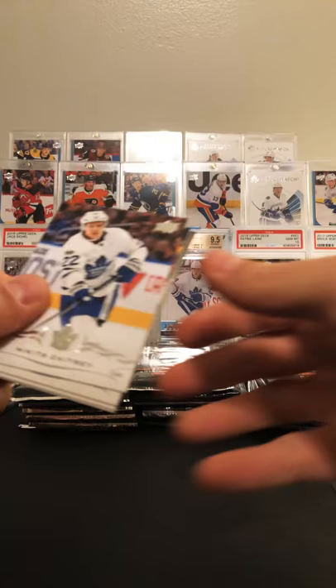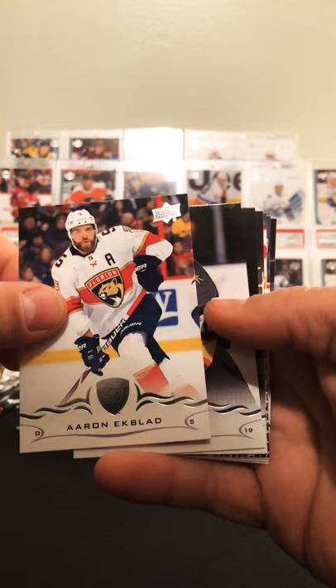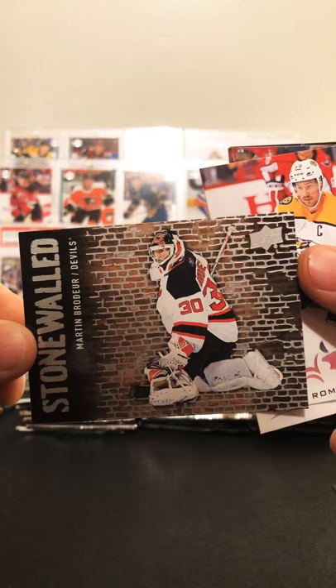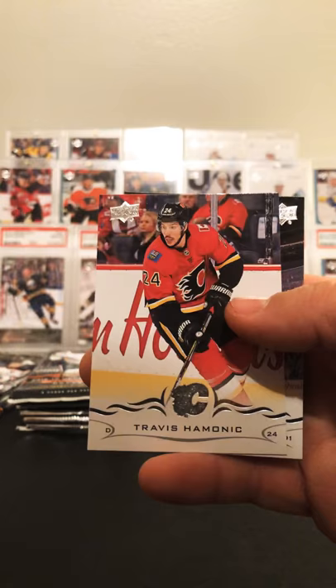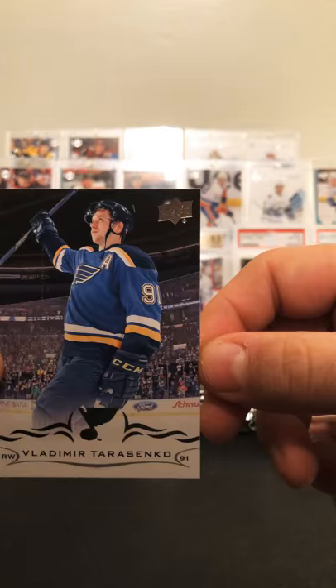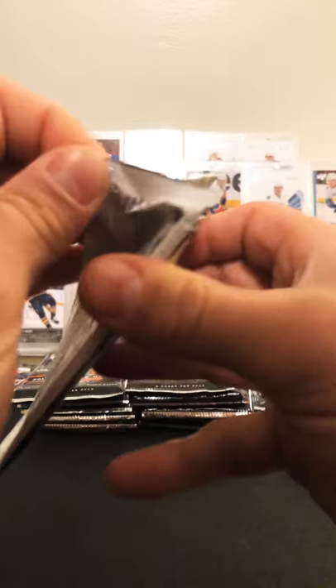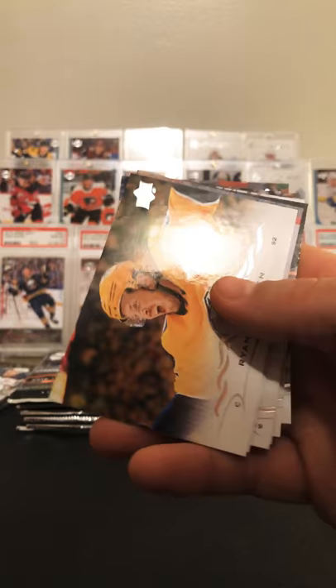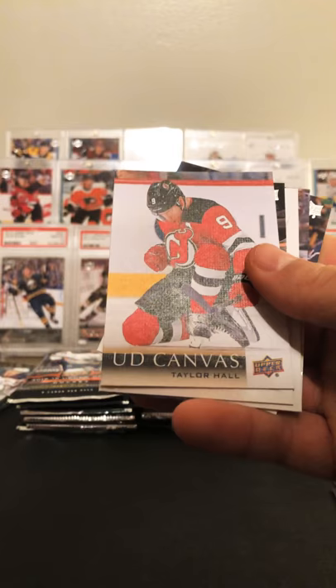Zaitsev, Aaron Ekblad, Riley Smith, Ekman-Larsson, and we have our second Stonewall of Marty Berdure, who just went into the Hall of Fame. Roman Josi, Roman Josi, and Tarasenko. Jimmy Howard, Jordan Stahl with a cool background, Johansson, and a UD Canvas of Taylor Hall.